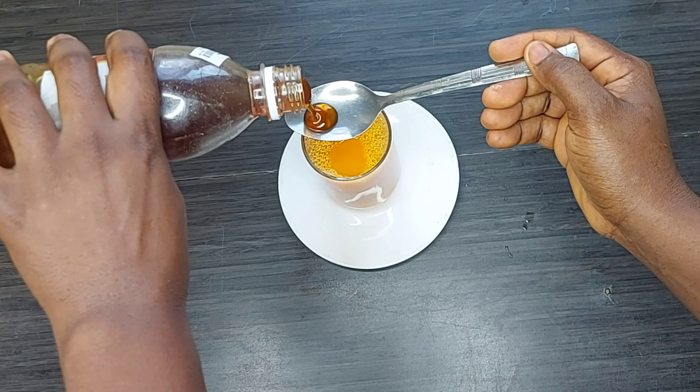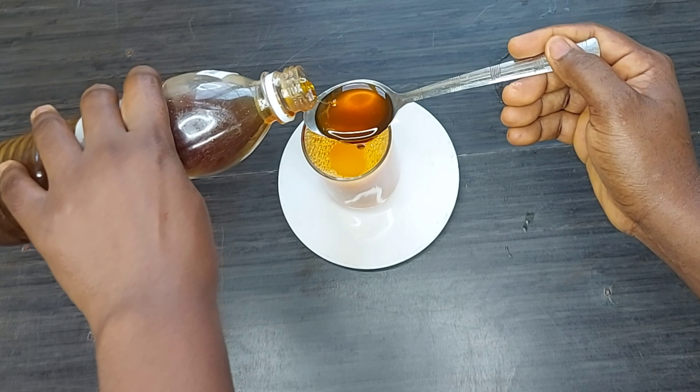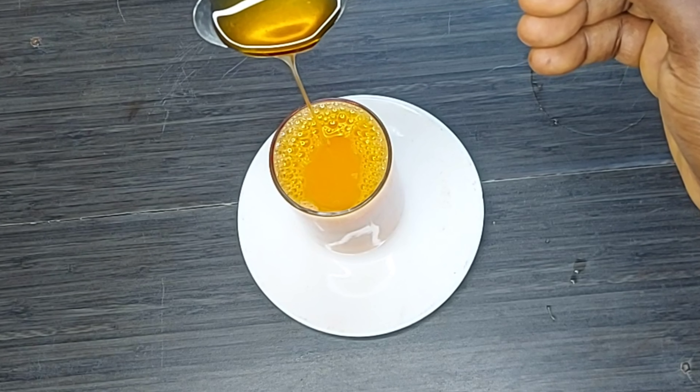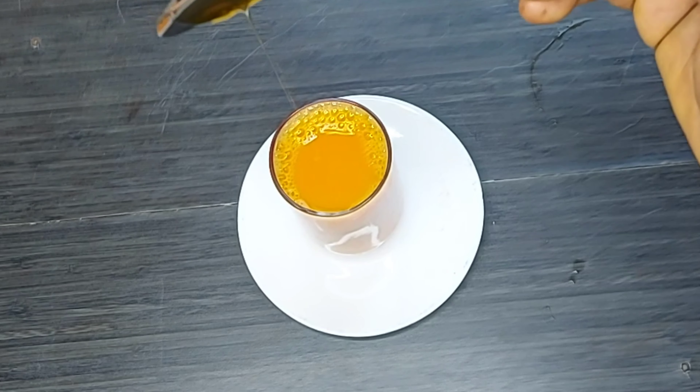If you make use of sugar, that is your choice. Stir it very well to mix and enjoy.